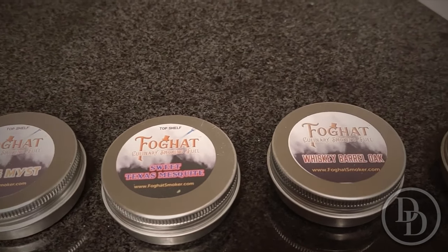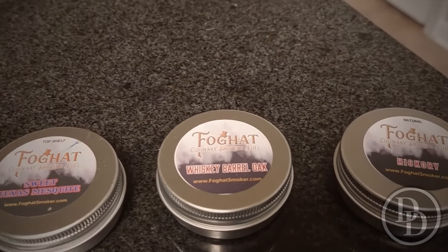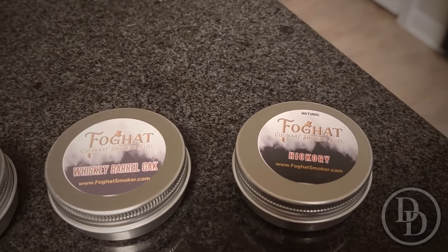I already tried the walnut one, which was really good in a banana old-fashioned I made. I also have Fog Hat wood chips — maple hickory, sweet Texas mesquite, and whiskey barrel oak. The whiskey barrel oak and hickory smelled the best. I'm waiting to get my smoker in so I can try them all and let you guys know which ones are really good.